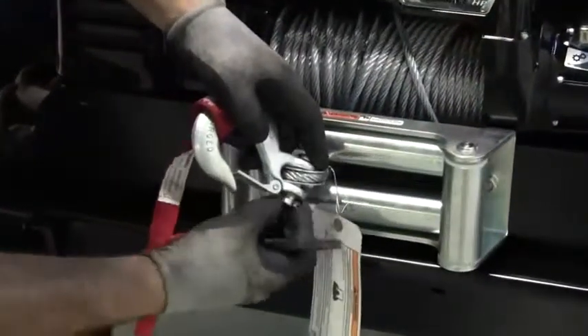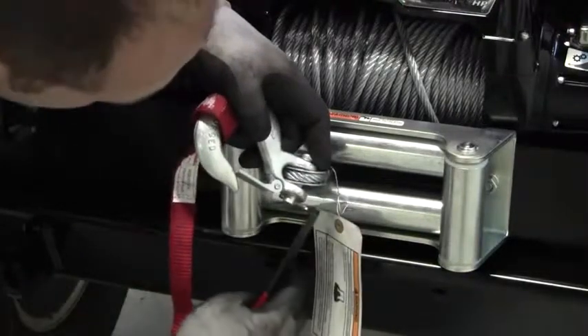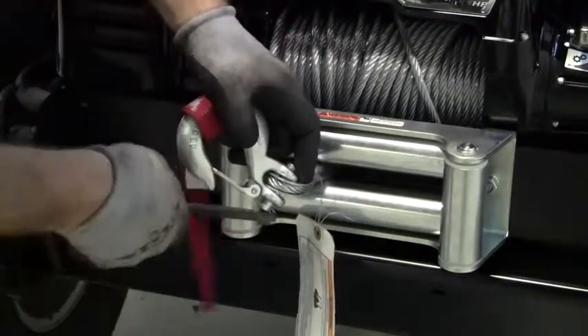Install the hook through the end of the loop on the rope. Reinsert the pin, then attach the retaining clip. Bend both ends of the clip back so the hook assembly is secure.